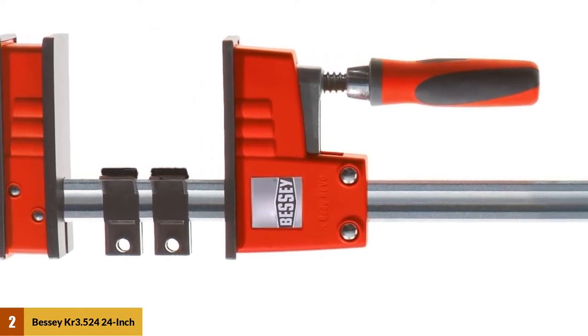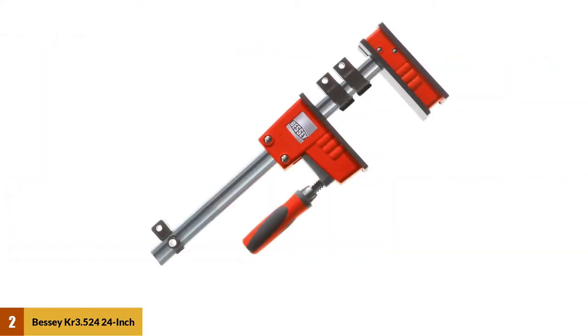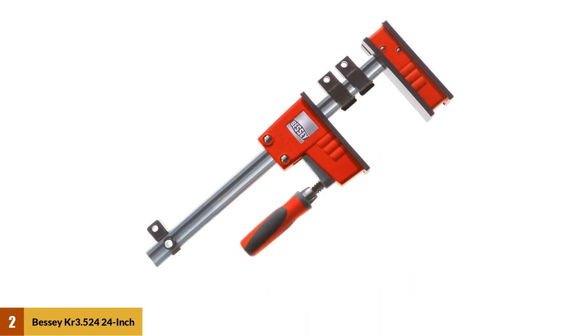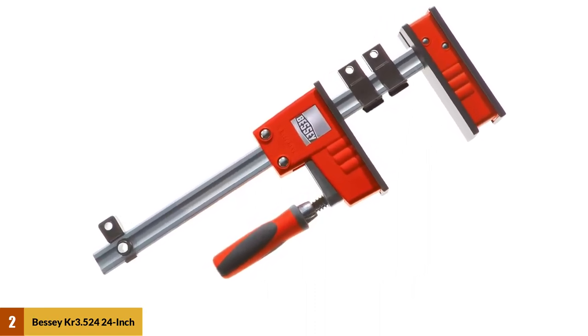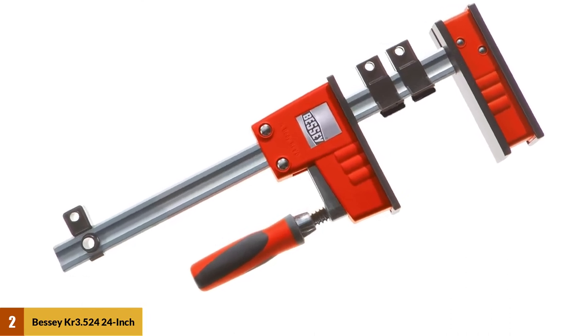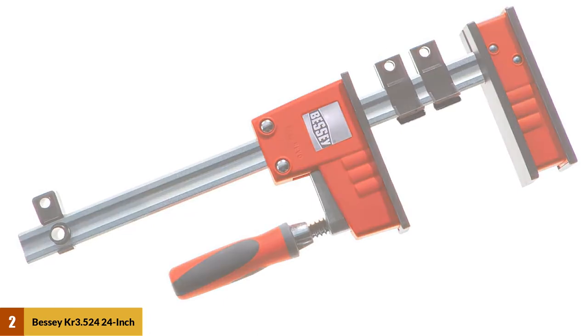The 90-degree head clamp adjusts at the press of a button. The tilting adapter changes to the workpiece regardless of whether fitted in a V-shape or at a diagonal parallel. The handle is covered by a soft grip and is ergonomically designed — two elements allow you to easily raise the handle away from the steel rail and slide the movable jaw to the desired point to accelerate jaw opening and closing.